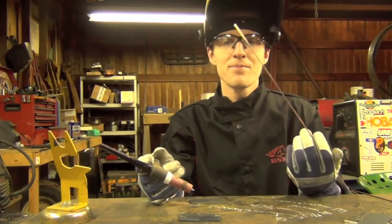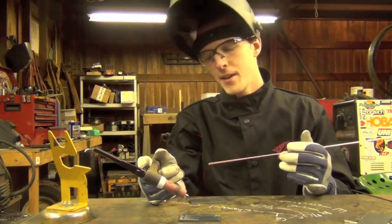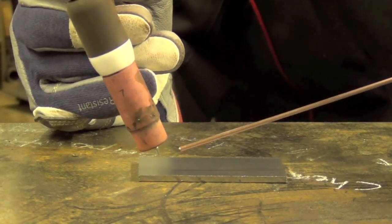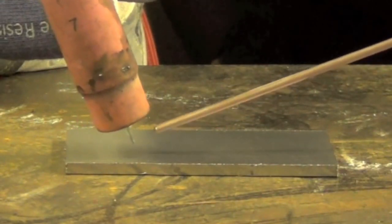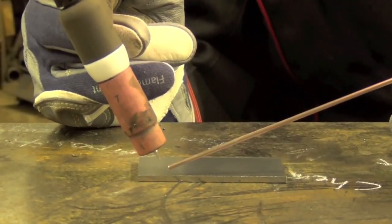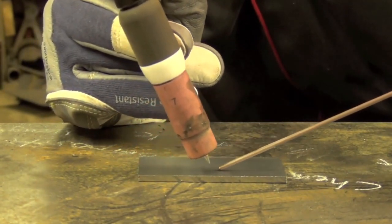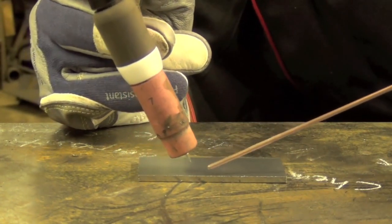After a while it becomes second nature and you don't even think about it. We're going to be using what's commonly referred to as the dip technique because it's relatively easy to learn and very commonly used. Once we have our weld puddle formed, as we move it along you just dip a little bit of filler metal in there at a time and work your way down the joint. I like to maintain about a 90-degree angle between the vertical part of my TIG torch and my filler rod, using about the same push angle we used for stringer beads without filler.